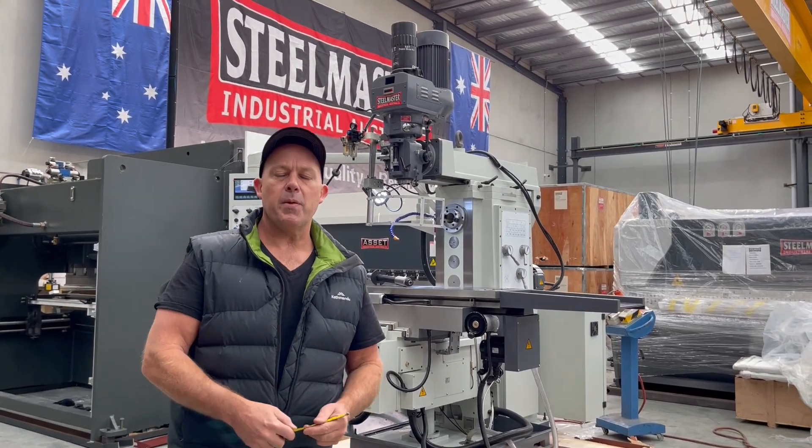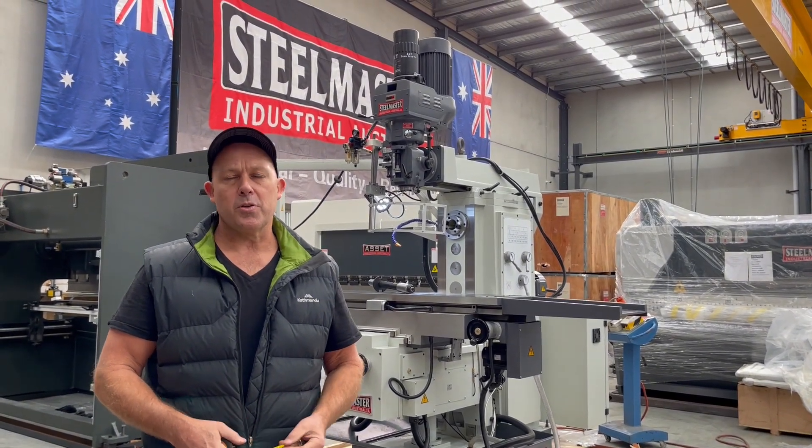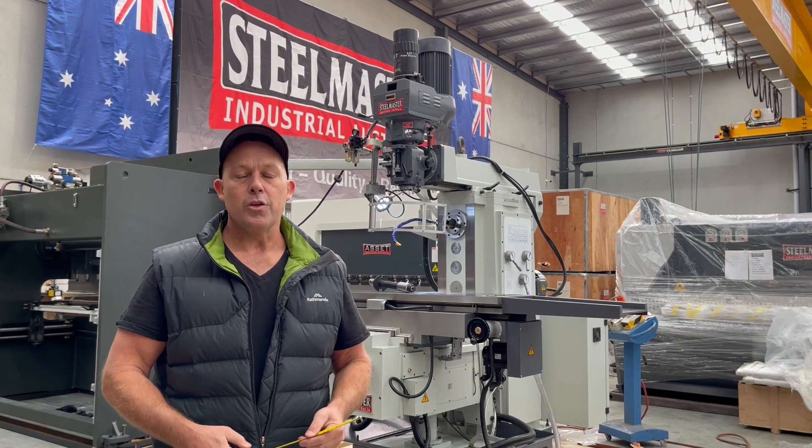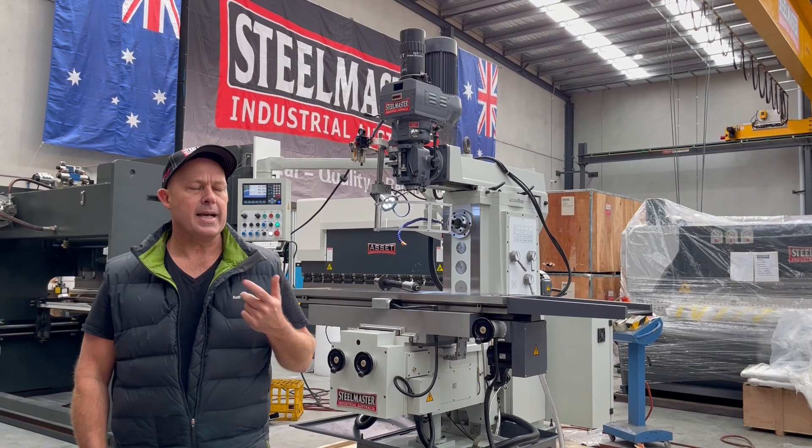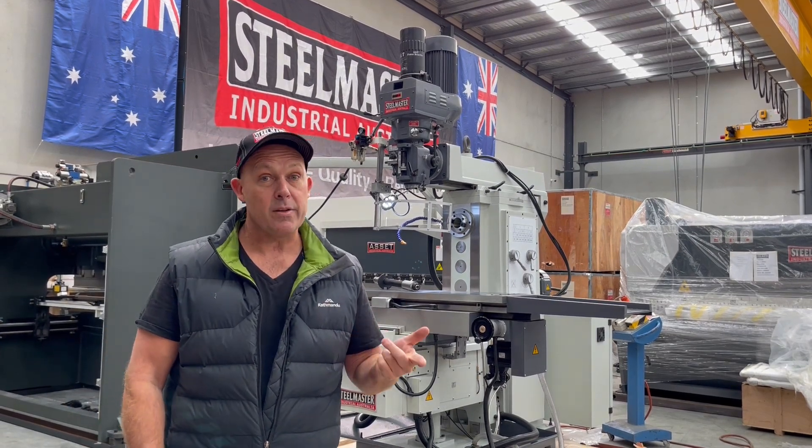Hey guys, Dave from Asset Plant Machinery. Today we're going to overview our Stillmaster Industrial KD7 universal turret milling machine. This is the largest of our turret milling machines. We also offer a KD6, a KD5 and a KD4.